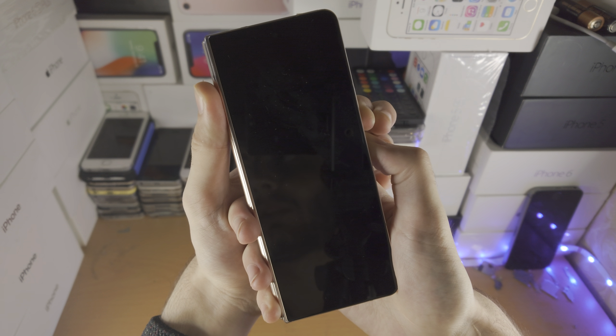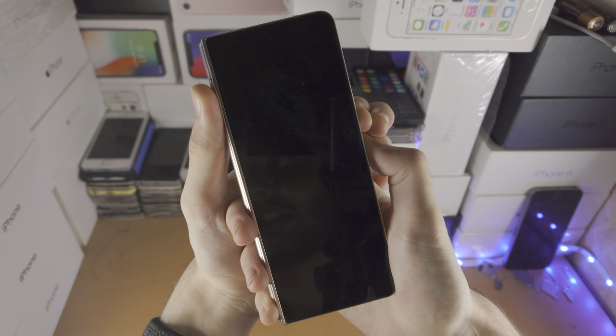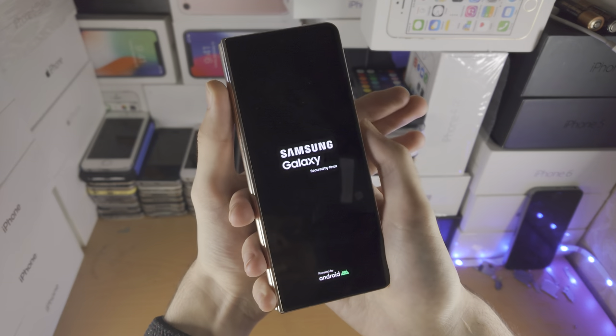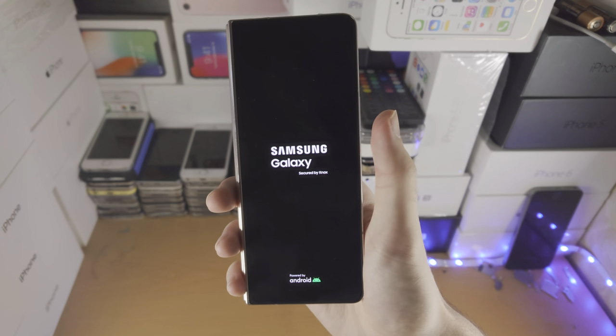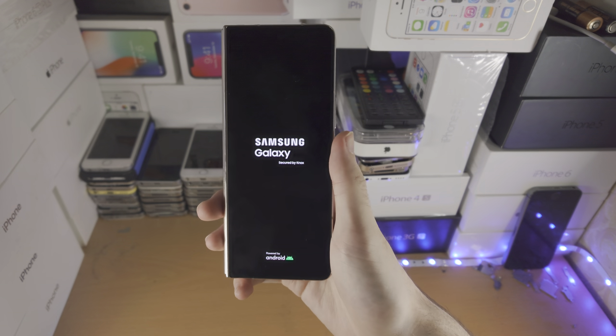Eventually you should see the Samsung logo, and that's when you can release your fingers from the buttons. And there we go — we see the Samsung logo, we can release. For most people, that will solve the black screen of death issue.